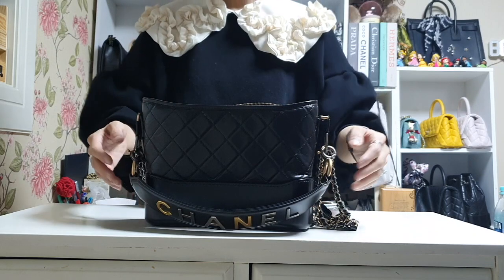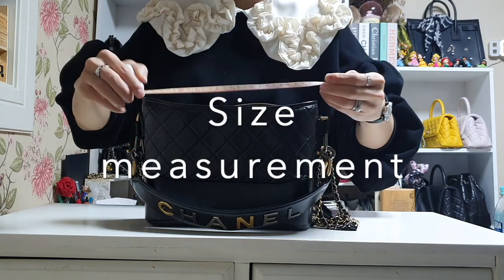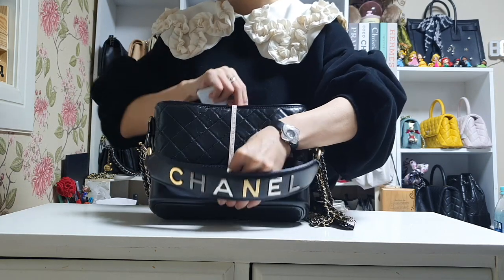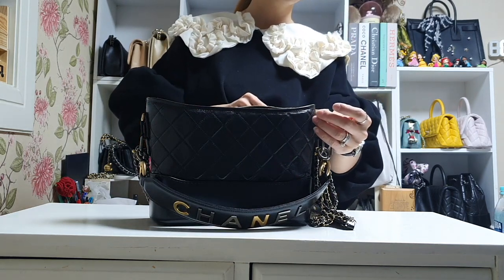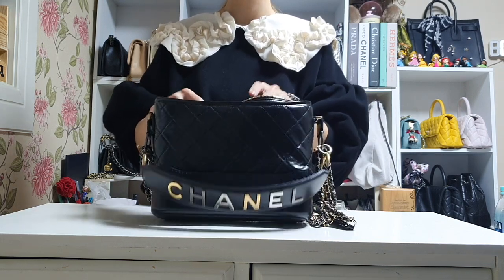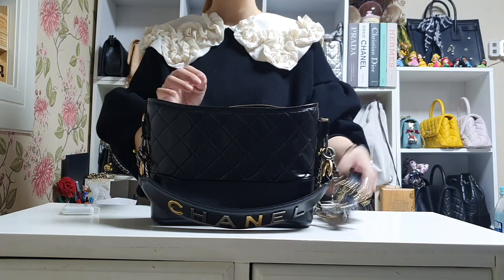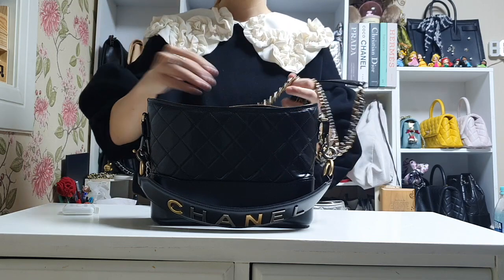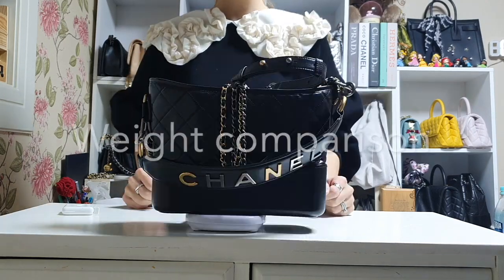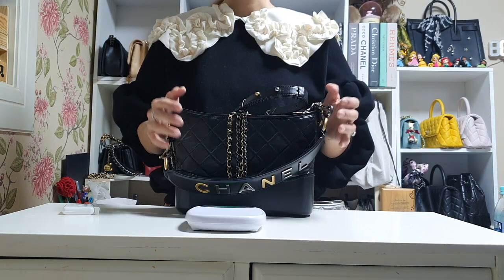I'm going to do a brief review on this bag in terms of size and weight. Let me measure the size first: 26 or 27 centimeters in length, about 16 centimeters in height, and about 6 centimeters in width. So it's not a really huge bag, but pretty big enough that you can put so many things you always carry. It's a little scary to weigh this bag because it has so many chains and the handle is pretty large.